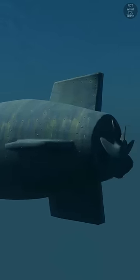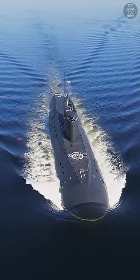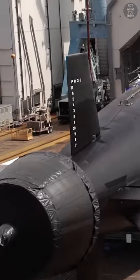A good propeller design can minimize cavitation while still propelling the submarine at desired speeds. The design details of the submarine propeller — like the size, shape, and number of blades — are therefore classified, which is why the propellers are hidden behind a cover when modern submarines are outside the water.